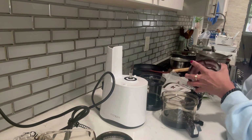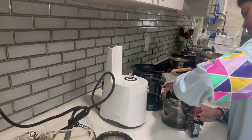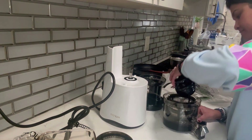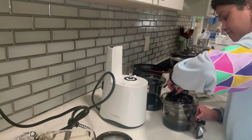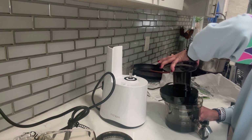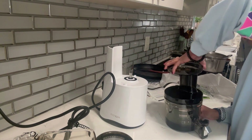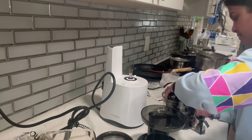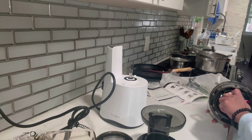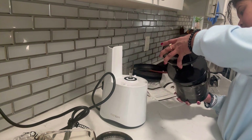The juicer came with a fine strainer attached, but I wanted the coarse strainer. They've given three strainers: one is coarse — for juicing things like bananas and strawberries, for smoothies and all that; the second is a fine strainer for making fine juice; and the third is for ice cream. So I removed the fine strainer and attached the coarse strainer.